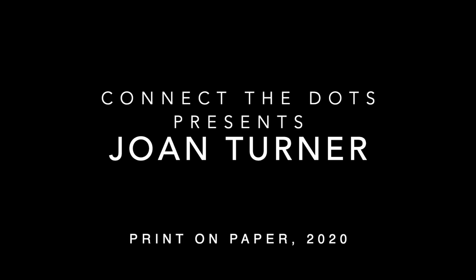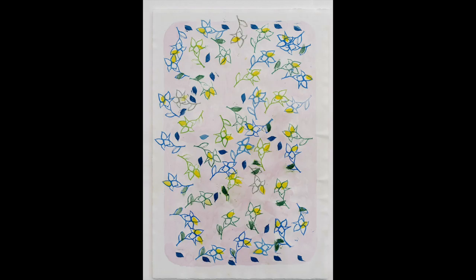Joan Turner, untitled, print on paper, 2020. 37 centimeters wide and 54 centimeters high; frame 52 centimeters wide and 70 centimeters high. Dozens of printed flowers smaller than your thumb dance across the paper. Each printed flower outline has the same form: a short stem, a single oval leaf on the left of the stem, and five pear-shaped petals that